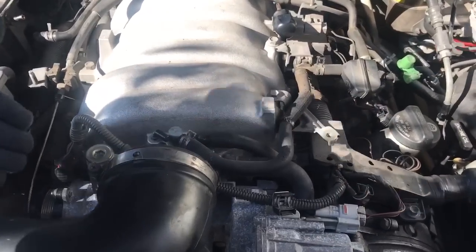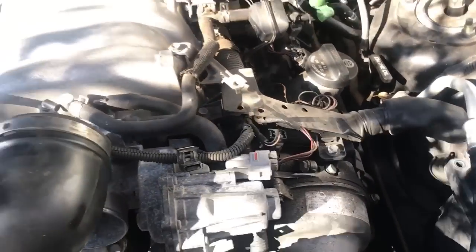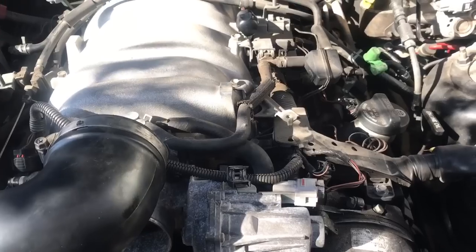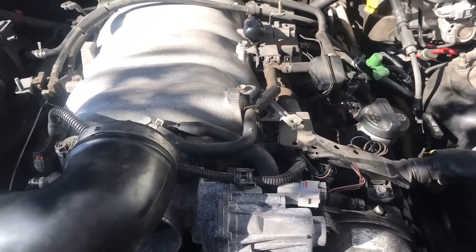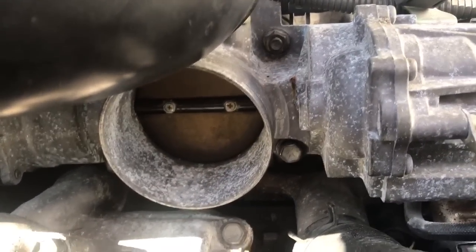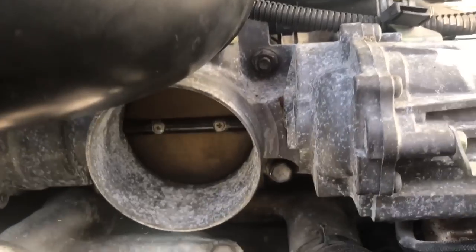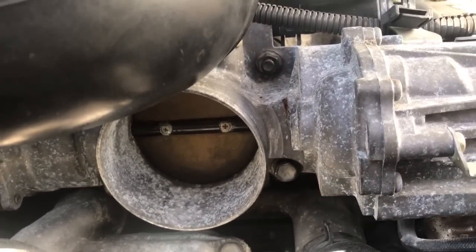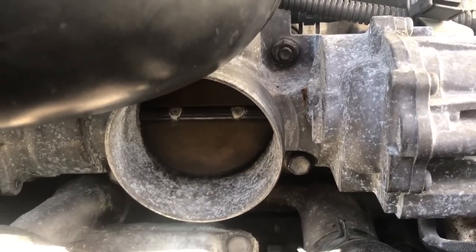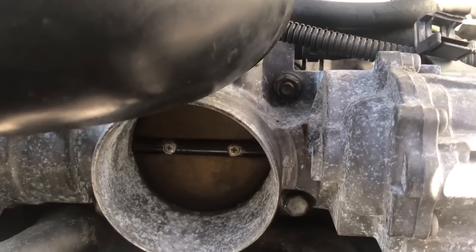We have two sensors here: the AP sensor and the TPS sensor — the TPS is lodged in there but here's the harness for it. The APP sensor is going to move the throttle plate for the first half of pedal movement. As you can see I'm moving it and it's not moving at all with the key on. On this vehicle it should move, but it's not. If we keep going further, that's when we're basically pulling the actual plate mechanically.